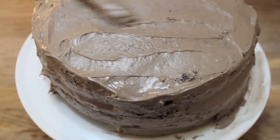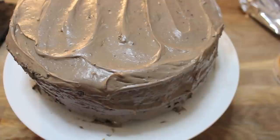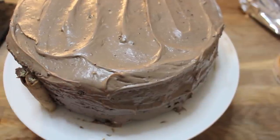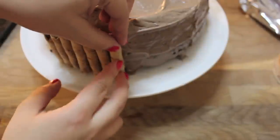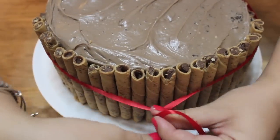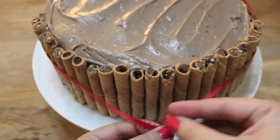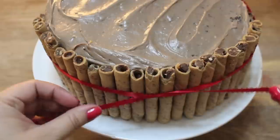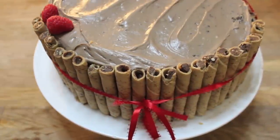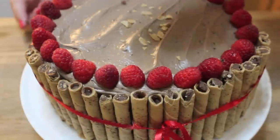I like to do a swirly spread on top to make it a little nicer. I'm using chocolate hazelnut cigars to cover the sides — they're really long so I had to chop some, and they might not all be the same size, but that's okay. They're simple to place and automatically stick to the cake because of the frosting. Then take some string and tie a little bow or knot — not too tightly, just enough to hold everything together. I placed raspberries all over the sides for decoration, and they go great with this cake.